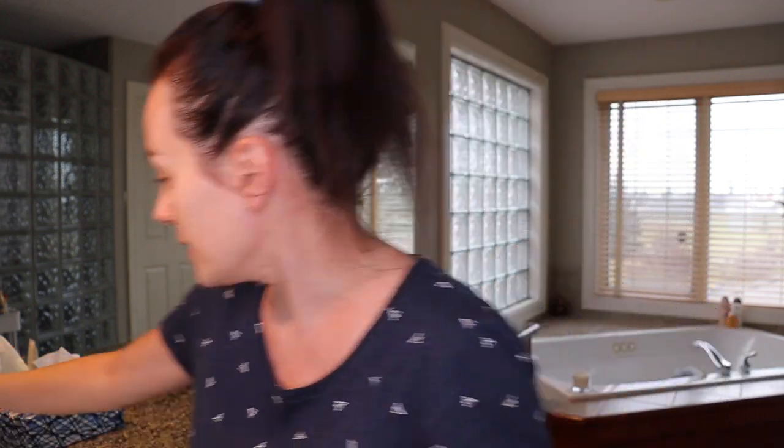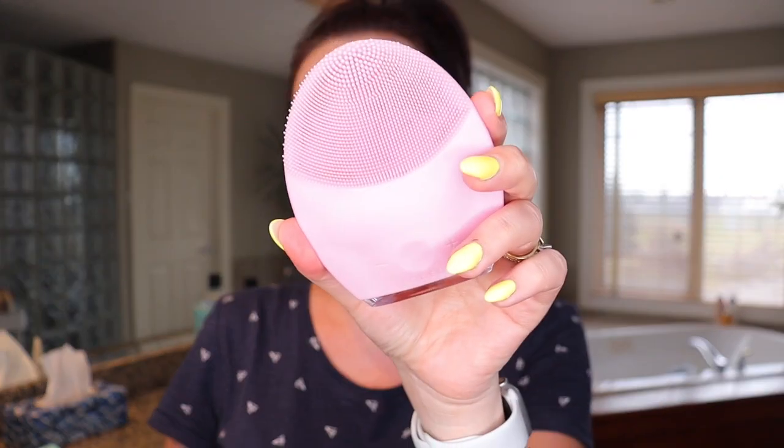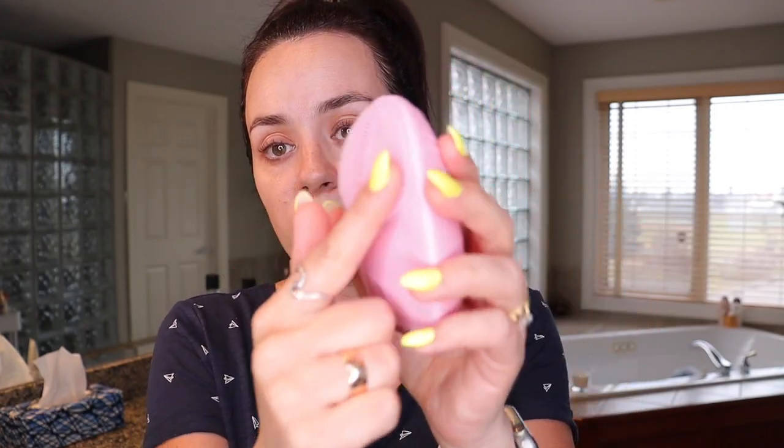What I also use in the morning — and now at night — is my Foreo Luna 2. When you cleanse, you can use the bristle side to cleanse your skin. Right now I'm turning it on to massage my face. You can set the vibration mode to lower or higher depending on your preference — just apply it to the skin, let it sit, then move to the forehead. And then the neck, which helps tighten up that neck skin. It's so relaxing.